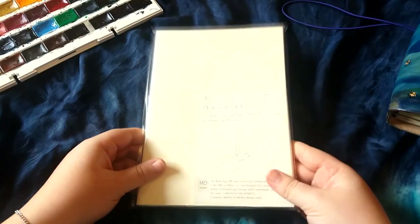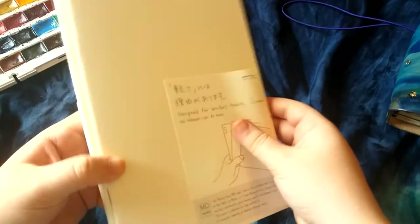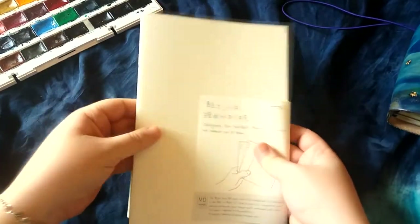Here they are, and these are A5. On the website it says that they are thread-bound, but actually they've got staples — although the website says that they aren't stapled.